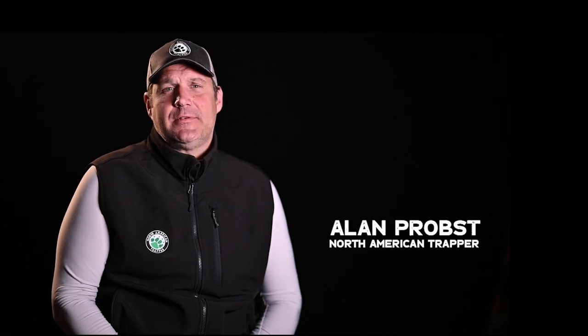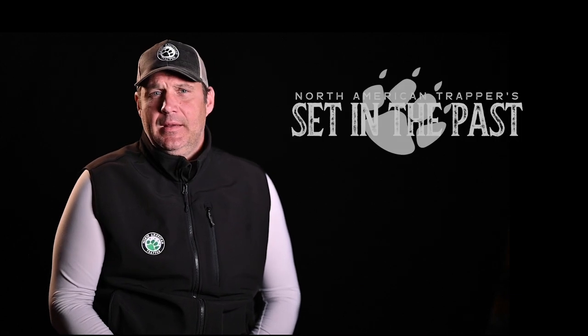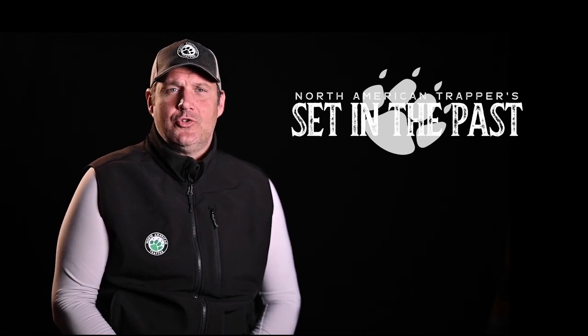Welcome to the show today. We're heading back to the Adirondacks again with Johnny Thorpe and Chasen Fox. He's going to show you the methods and techniques that he uses for fox — a hole in the tree set, a spring hole set, and a lot of different sets that I think you're going to enjoy.